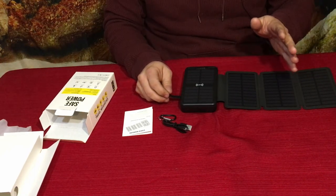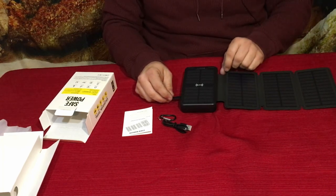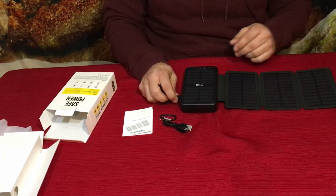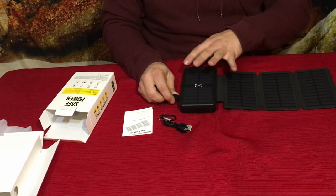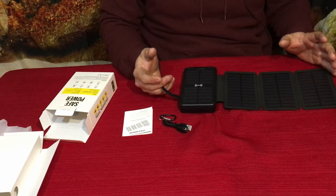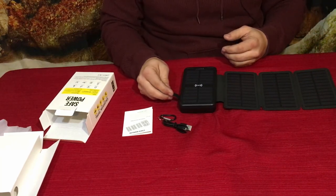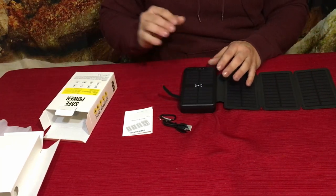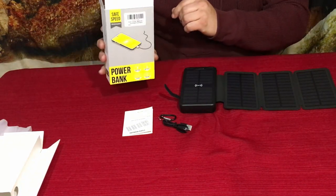It depends on the time of year too. In the winter, if you're out at a campsite like we've been, something like this would probably take about two, possibly three days of sitting directly in an open area of sun to charge up, given the reduced daylight hours.